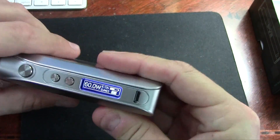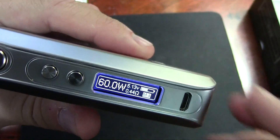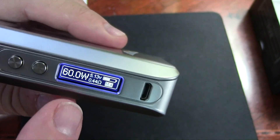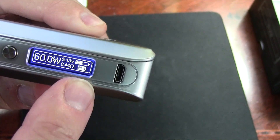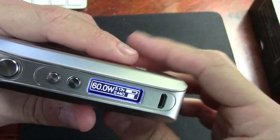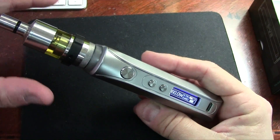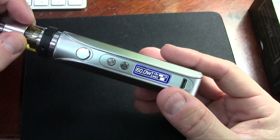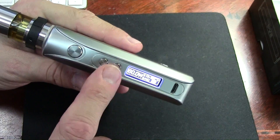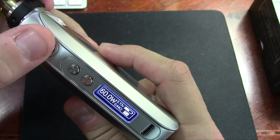Now with the Aromamizer on, it no longer says 'check atomizer.' Taking a close-up look at the display — and I don't have to worry about it shutting off because this thing stays lit forever, which we'll talk about in a minute. You've got your wattage, voltage, resistance, and battery life remaining. There's also a profile indicator — I'm on M4. You can set up different profile preferences for different tanks or RDAs with different settings, pre-programmed in. I haven't done that yet, but it's a nice option.